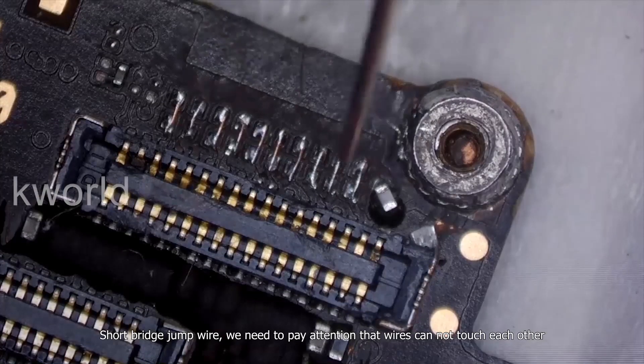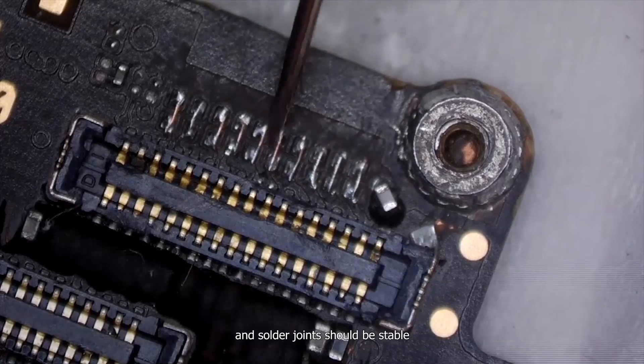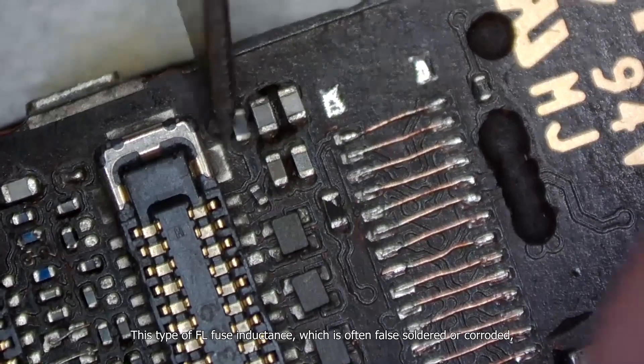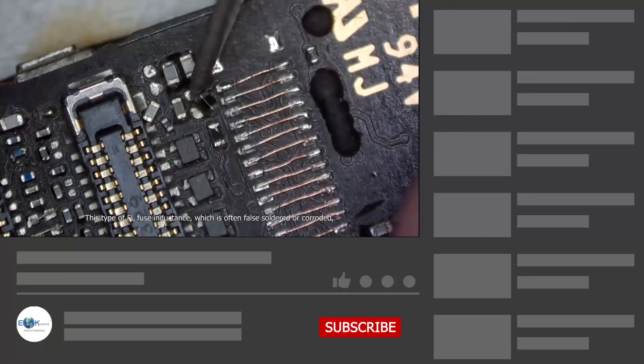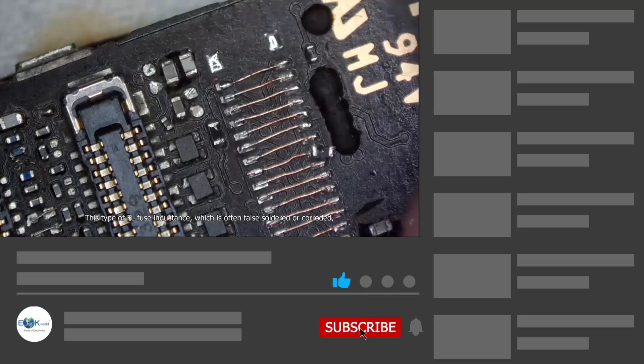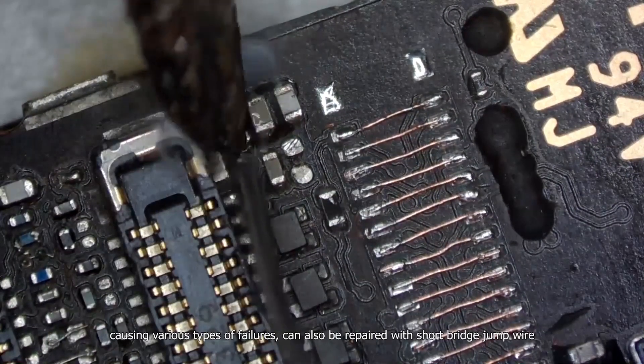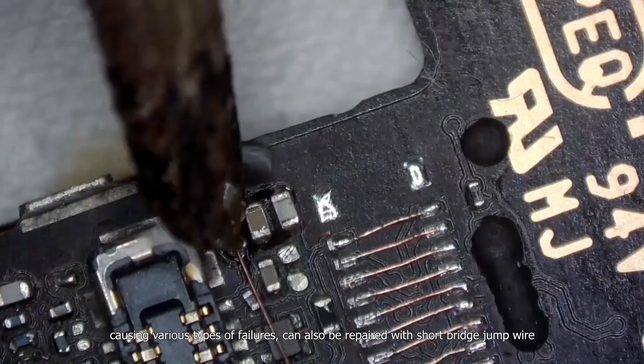We need to pay attention that wires cannot touch each other, and solder joints should be stable. For example, this type of FL fuse inductance, which is often false-soldered or corroded, causing various types of failures, can also be repaired with short bridge jump wire.